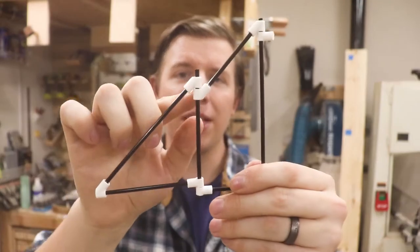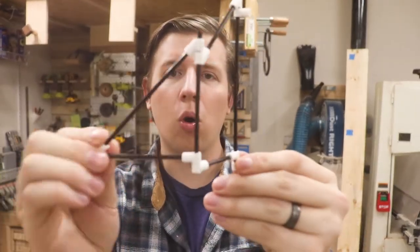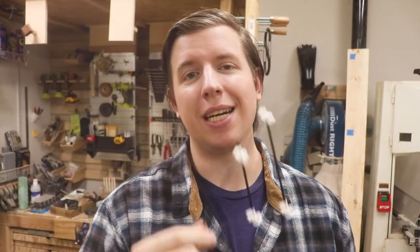To get a better idea of how the arm is gonna function, I built a prototype out of miniature maker pipe fittings and coffee stirs. This helped me visualize how the whole arm is going to work, so let's go ahead and dry fit the full size thing.